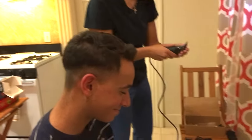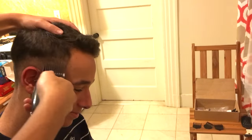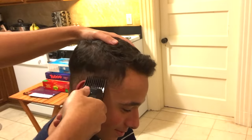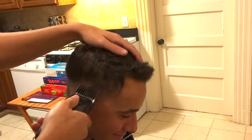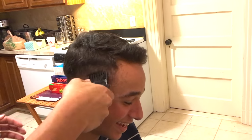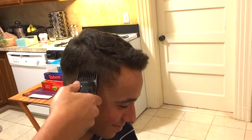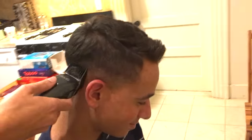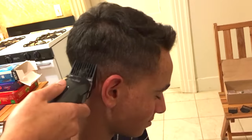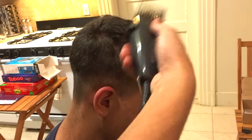Next we're gonna be using clip number three — we did skip two for now. Clip number three is gonna help us fade into the longest hair on top. You can notice here that I'm going about two inches high using the number three. As I go higher I'm gonna be pressing much lighter, because I could or should be using a number four as I go higher.